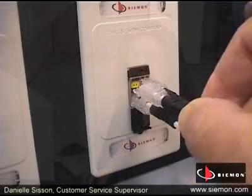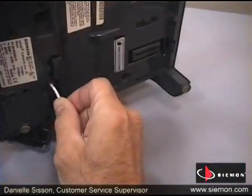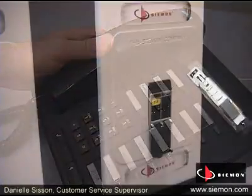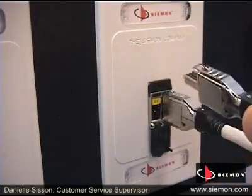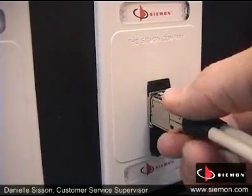In a typical work area, you have quite a few different possible configurations that can be simplified through cable sharing. Using four one-pair RJ11 voice cords, you can connect four analog phones. With two two-pair to RJ45 cords, you can support two 10/100 Ethernet connections or two voice over IP phones.